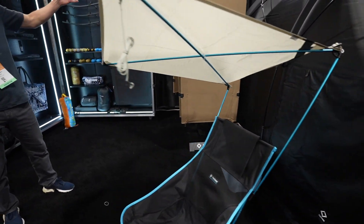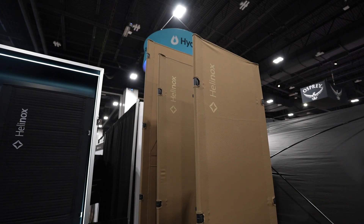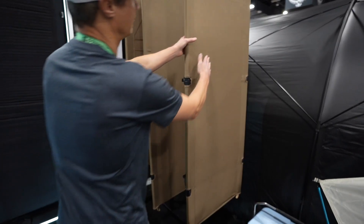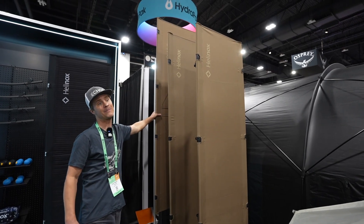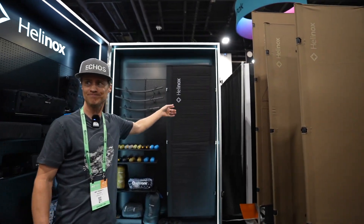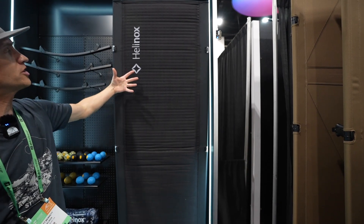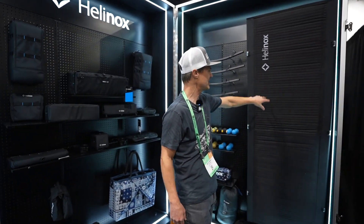Back here we have the line of cots, and I think this is one of the most underrated items in the Helinox lineup. I absolutely love these cots — they're super comfortable, they never dip, they're always nice and firm. There are three different sizes: the Cot One Convertible, the Cot One Convertible Long, and the Cot Max, which is the most cushy comfortable one. Over here we have an insulated version of the Cot One with an R5 insulated pad. You can buy the pad separately if you already have a cot, or buy it all as one unit. It's self-inflating, which is perfect because it can get a little chilly — this takes all that away.